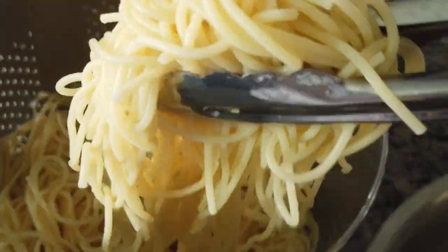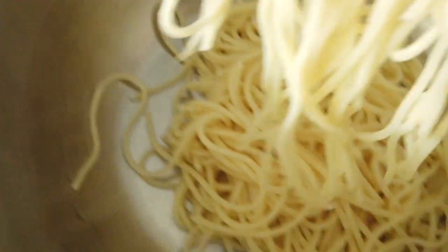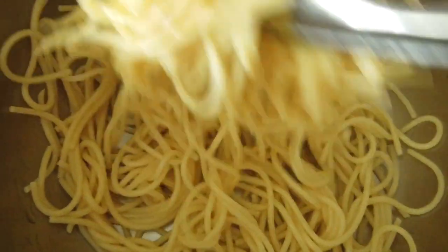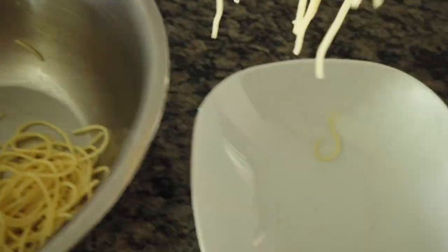I'll give them a quick toss, strain them again, and toss them in a bowl. Then I'm going to add some olive oil to the noodles. The olive oil adds a little bit of flavor and also prevents sticking.